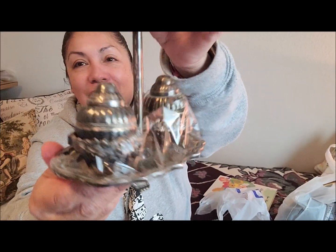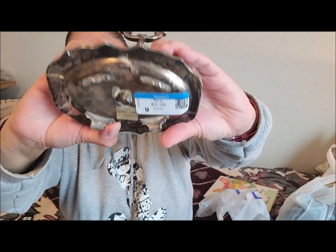Oh my gosh, this next find I was really excited about because it's a really nice piece I can use not just for my Alice in Wonderland tea party, but for any of my tea parties. I picked up this beautiful — look at how stunning this silver piece is. It's a salt and pepper shaker. It was $5.99. I don't want to tip it because this one has pepper in it, but I have to polish it. Look at how beautiful this little stand is and it's quite heavy. I can't wait to use this for my tea party.